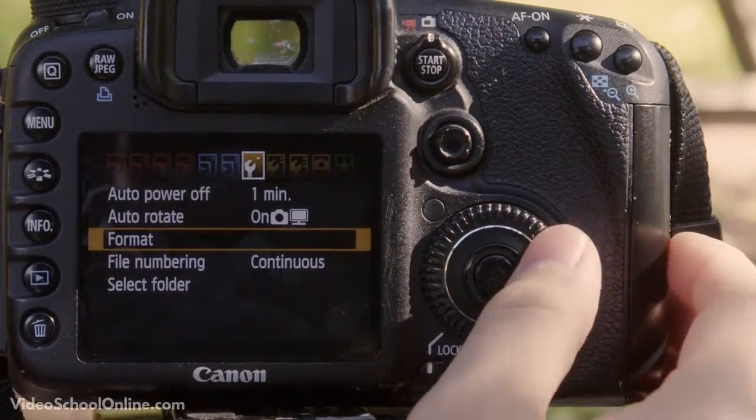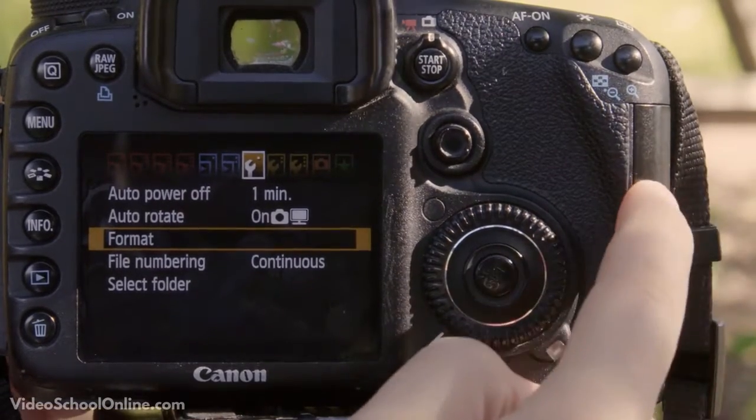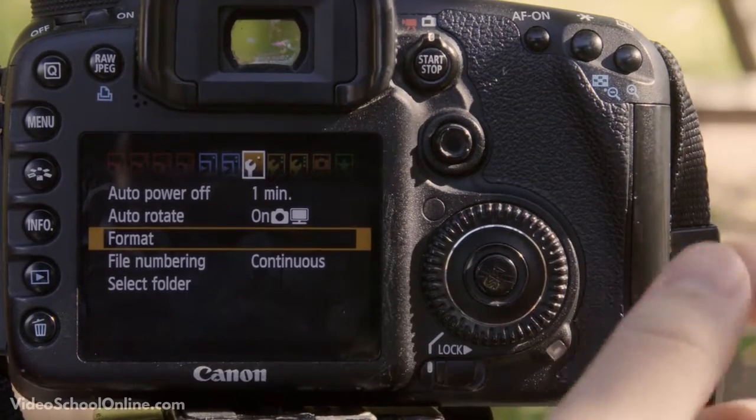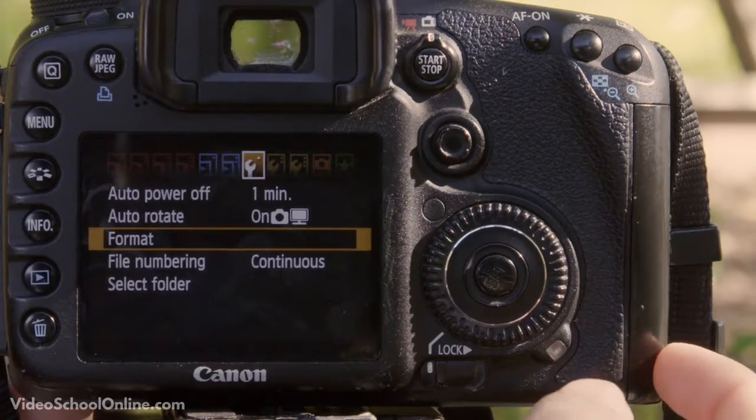My last piece of advice for formatting cards: make sure that whatever is on your card is deletable and that you have it backed up on your computer or an external hard drive. And that's how you format your card.